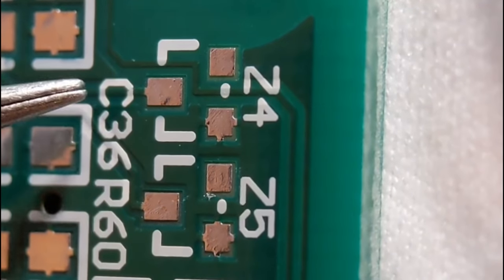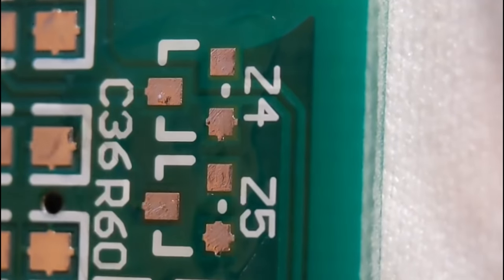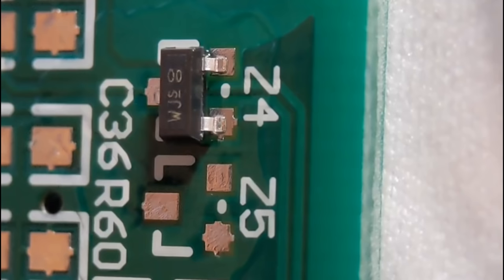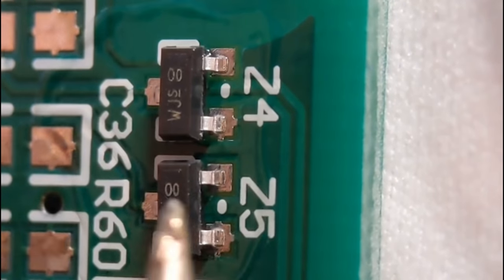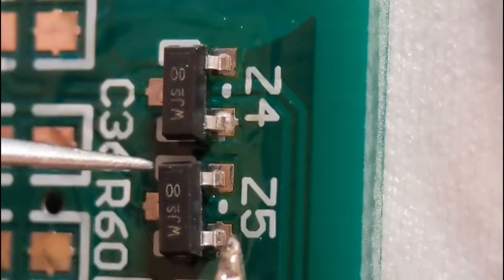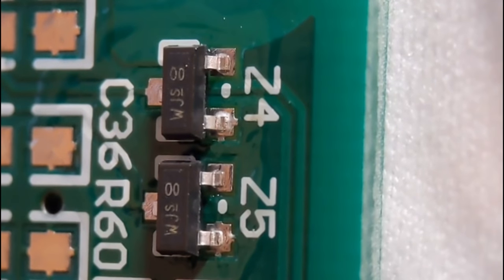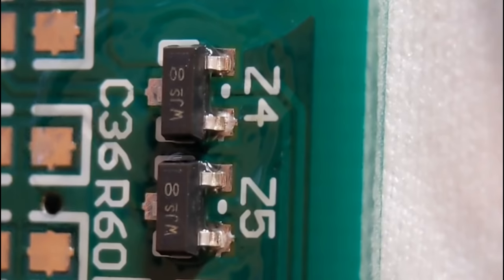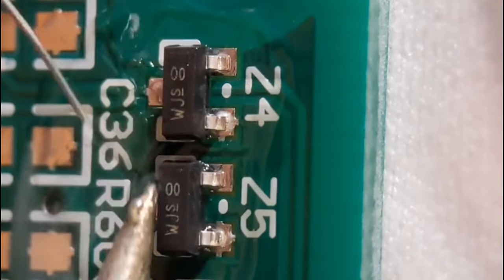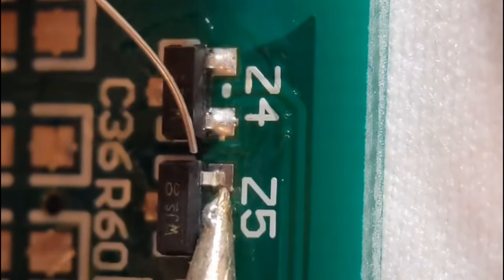Now we move on to some SOT-23 diodes - I'm going to fit Z4 and Z5 in position. This is done the same way as the resistors and capacitors. I put a little bit of flux on the pads - the flux is pretty vital. I lift the component into position and tack the bottom right-hand corner with a tiny amount just to hold it, then add flux and solder the other end properly. You don't want too much; you can even see the outline of the leg and that's fine.